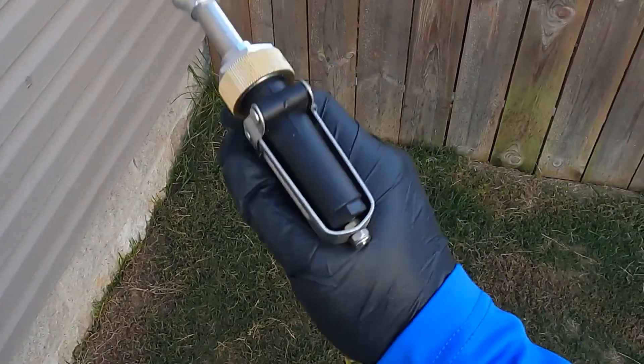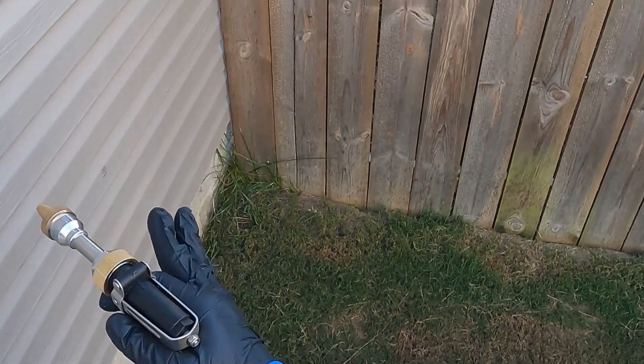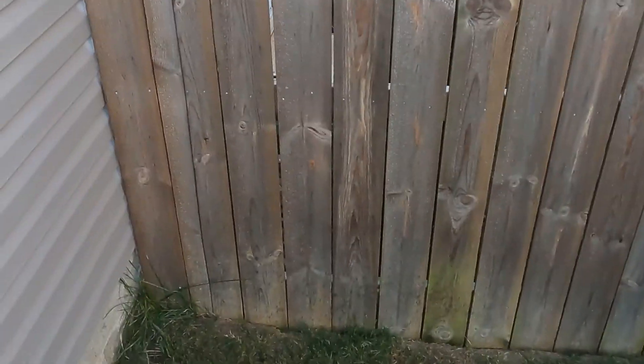We're going to start over here and take it from about three feet up, making a little pattern up the side and then back down.